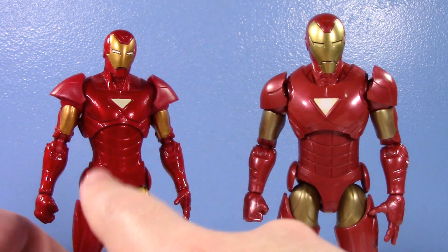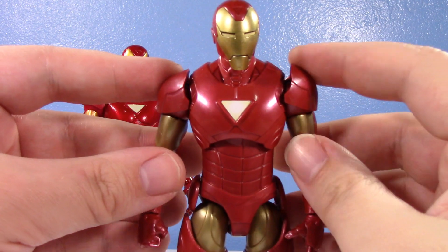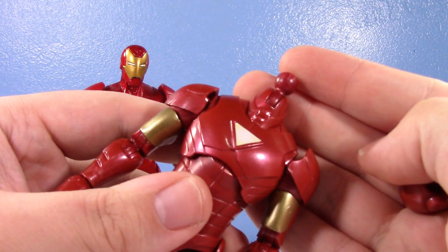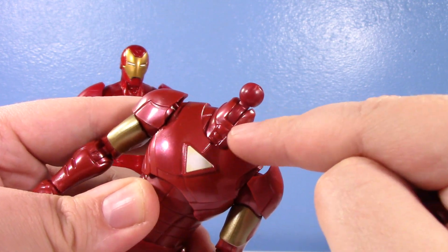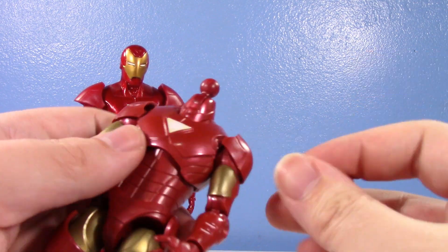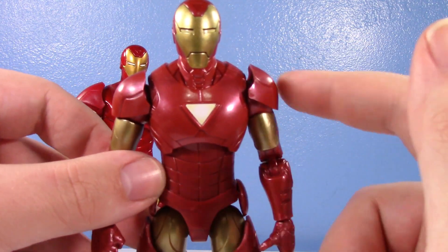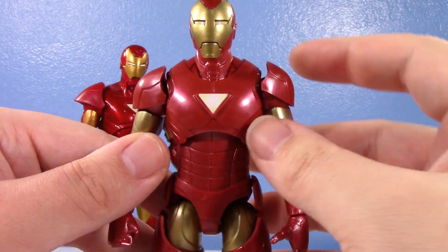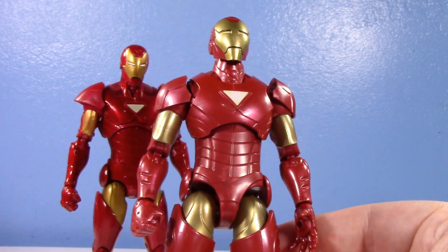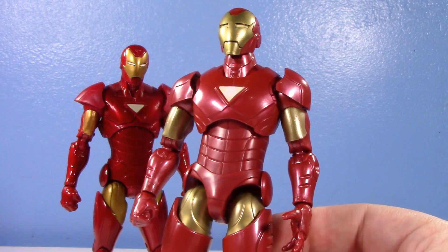The new one has a lot of nice things going for it — it's very proportionate, really does look like a man in a suit. Because it's a newer Marvel Legend, the heads are compatible and you can swap them between figures. Proportionally it's a lot better than the old one. The gold is a more muted gold, and the red is a nice dark red — not the swirly plastic we see a lot. I prefer a dark red for Iron Man.